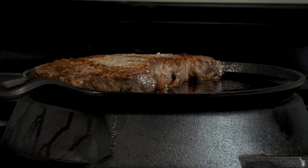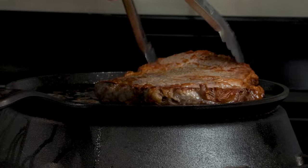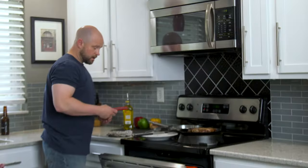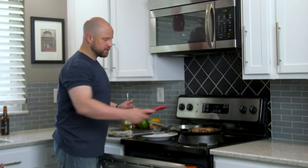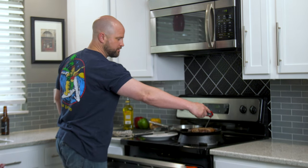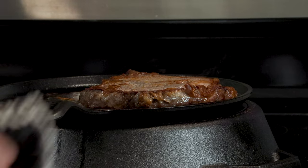Starting to get that Maillard reaction around the exterior — let's flip it to the other side. This thing actually cooked way faster than I expected. Right now we're at an internal temperature of about 125 degrees. I'm going to go ahead and put it back in for another minute or two — shouldn't take long from here.